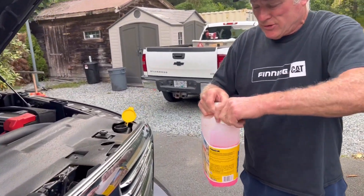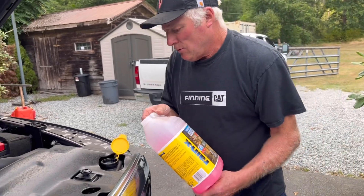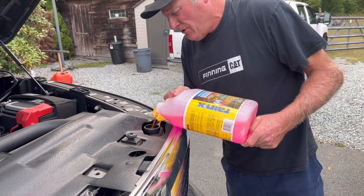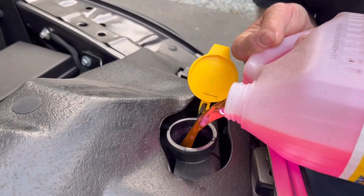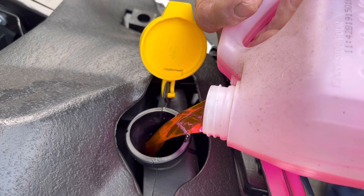It doesn't matter what color it is or anything, but what we're going to do is top this up. We're going to take the lid off and dump this into the vehicle nice and slow till it comes up to the top, till we can see it and we know that it's full. It's fairly low so we better fill it right up.